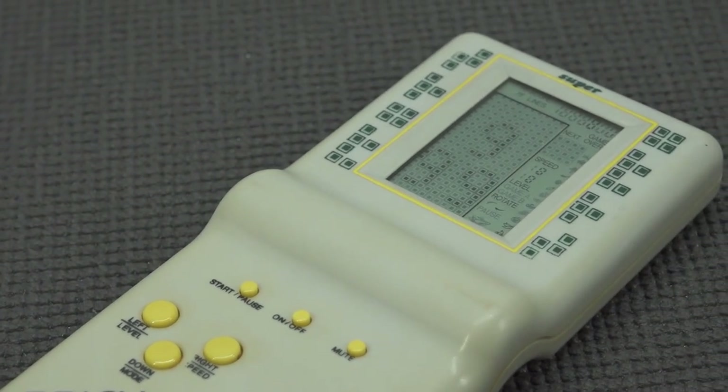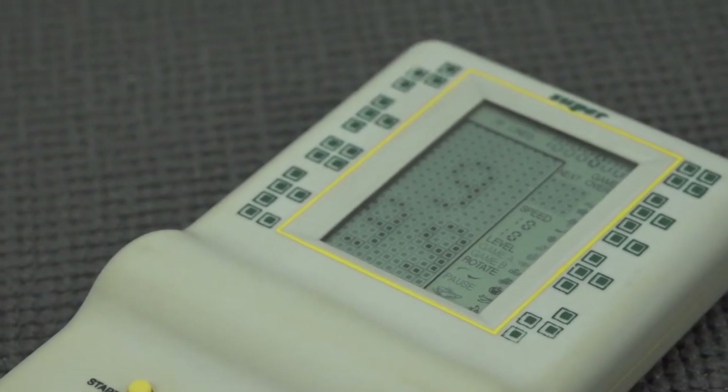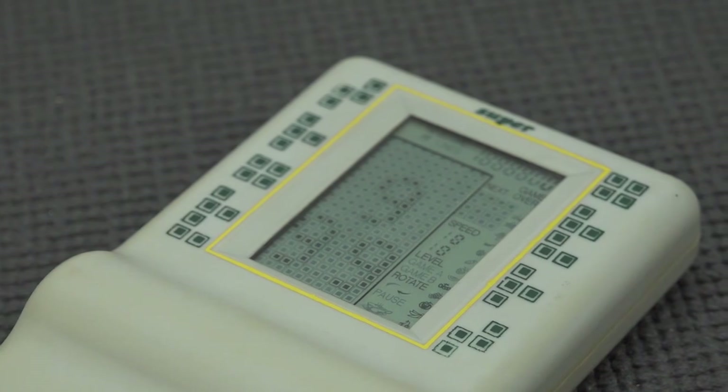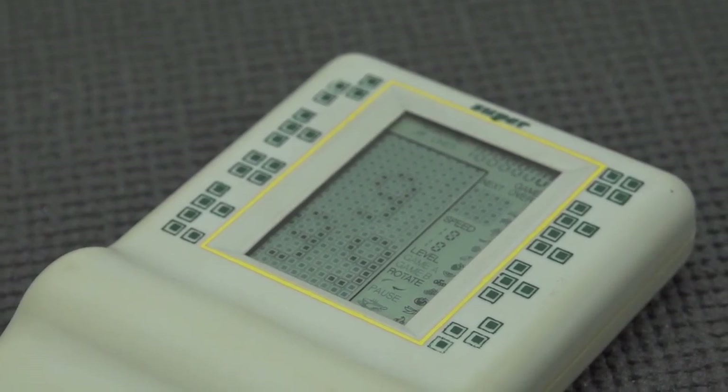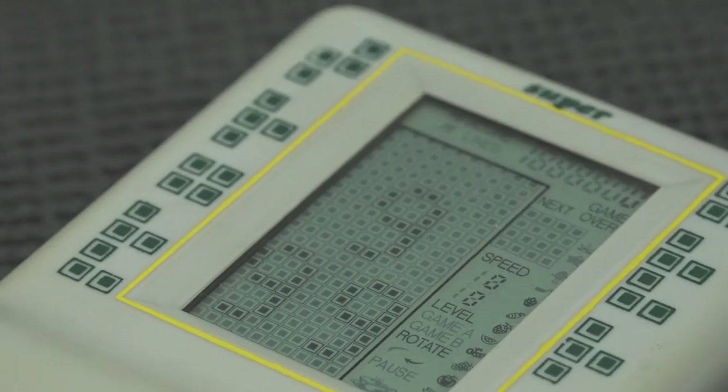I did pick up a couple of these when I started this channel and most of them were broken, so I was curious if this thing was even working. Basically these brick games are like Tetris-only games sometimes, or multi-games — but the question is: is it actually a multi-game like back in the day?